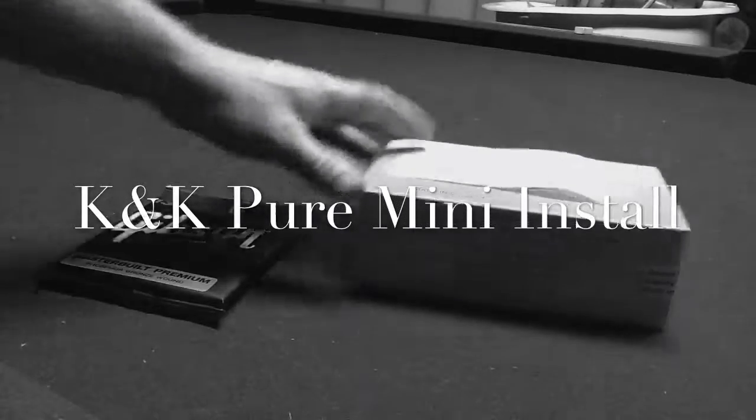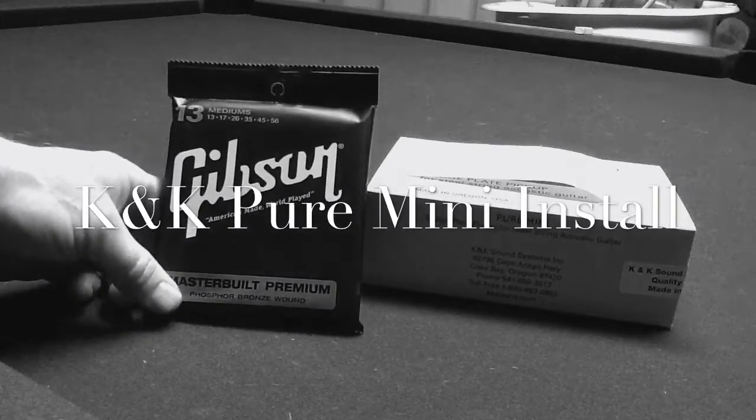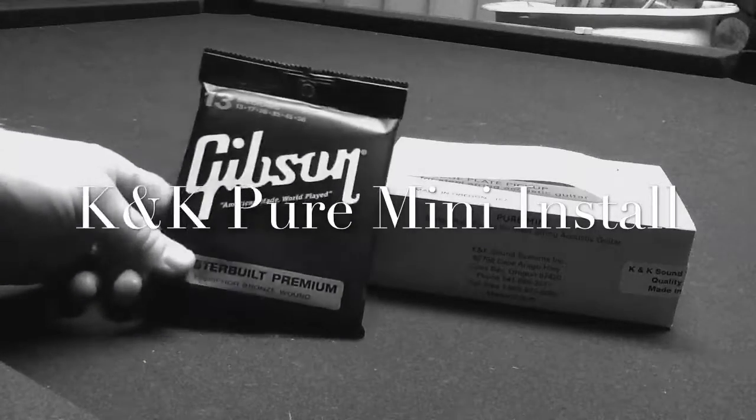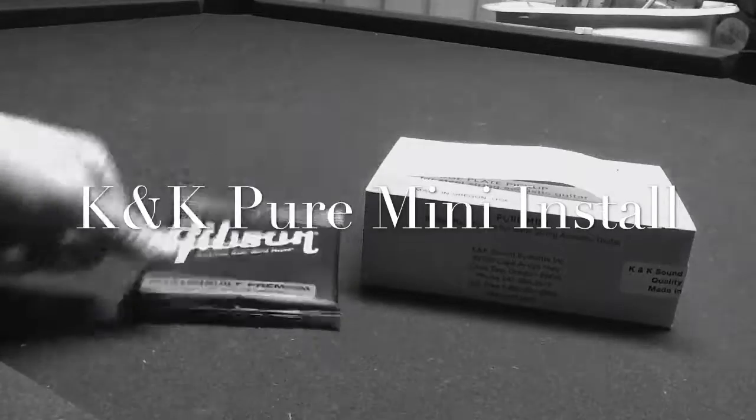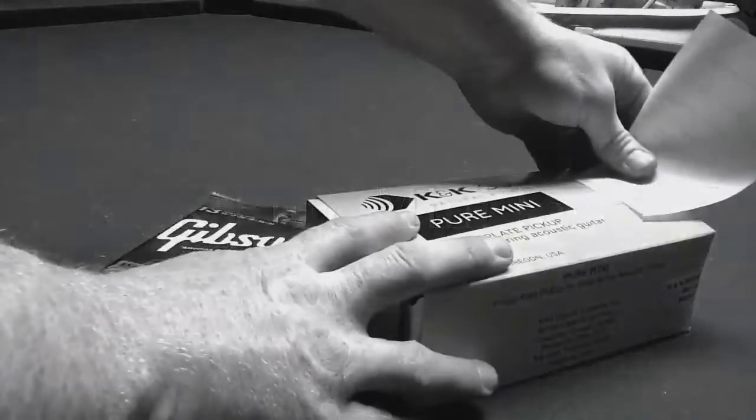Alright, I've got some very exciting stuff today. I've got some new strings for my guitar. And why do I need new strings for my guitar? Because I've got a new Acoustic Guitar Pickup.